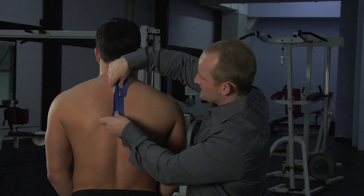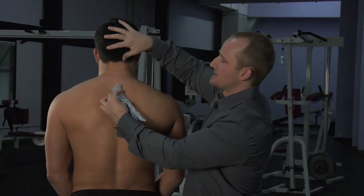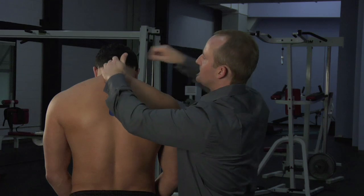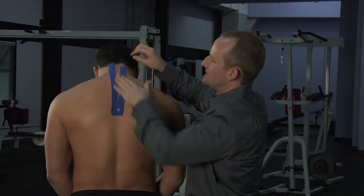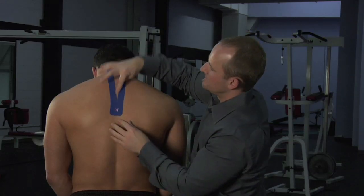From here I'm going to anchor right in the middle, just about between the shoulder blades. From here I'm going to have the person fully flex their neck down, peeling off the paper. Without tension being pulled on the tape, I'm just going to simply lay that tape down just on either side of the spine.